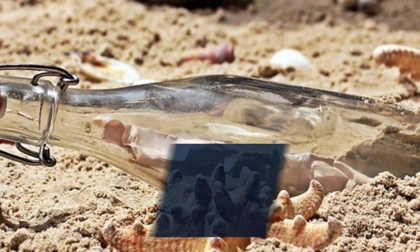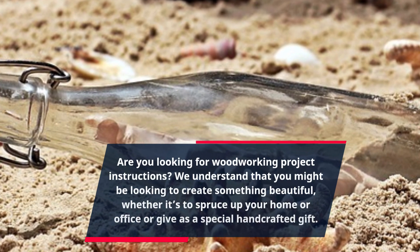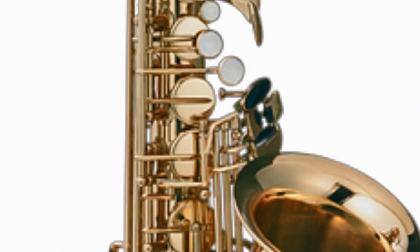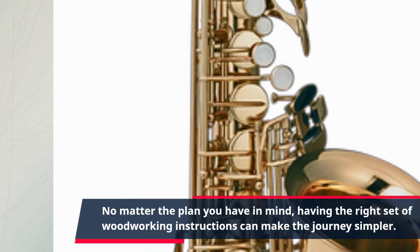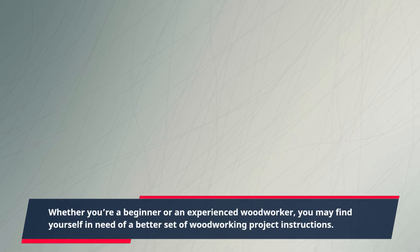Are you looking for woodworking project instructions? We understand that you might be looking to create something beautiful, whether it's to spruce up your home or office or give as a special handcrafted gift. No matter the plan you have in mind, having the right set of woodworking instructions can make the journey simpler. Whether you're a beginner or an experienced woodworker, you may find yourself in need of a better set of woodworking project instructions.